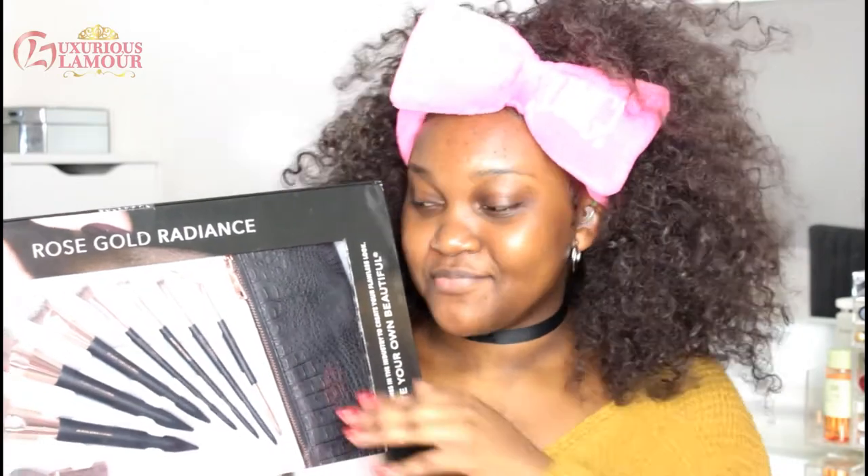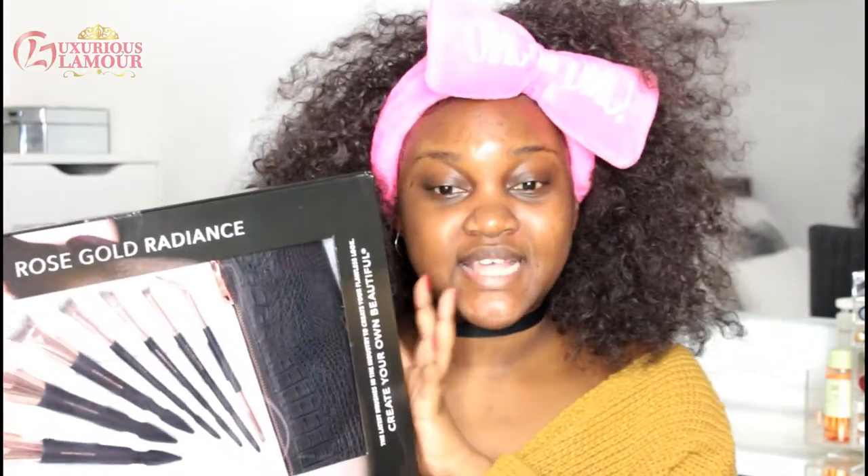Listen, these are the only things that I didn't purchase myself — I was given them during Christmas. Up until now I haven't used them, for the purpose of this video. It's serious, guys.